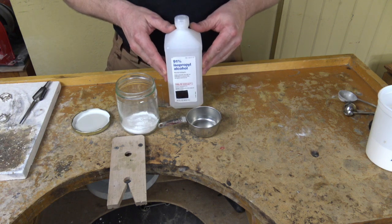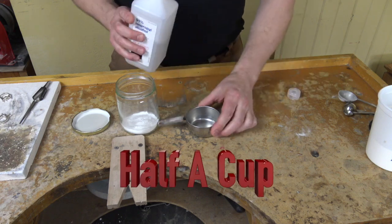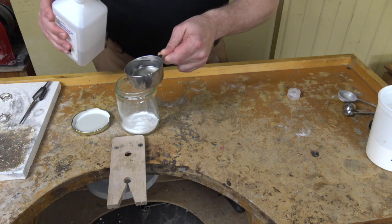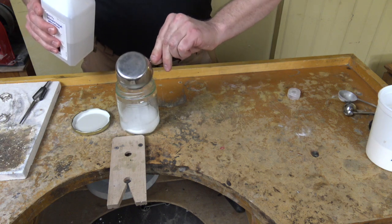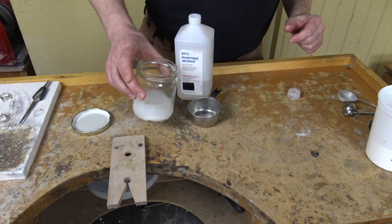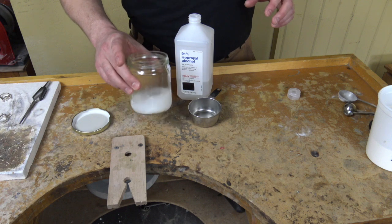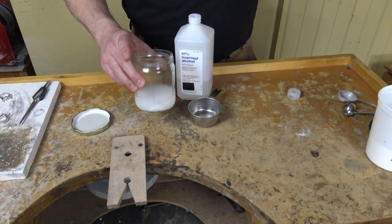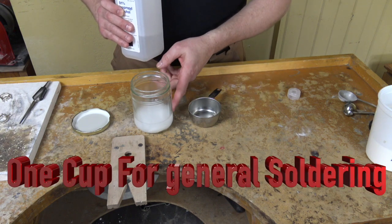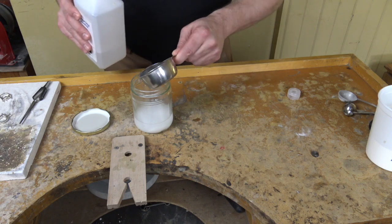Next you're going to need your isopropyl alcohol, and we're going to put in approximately half a cup. So I'm just going to take the lid off and fill this up and just pour it in. Now this would be a little thicker solution. If you were doing annealing, you would want to use it about like this. If you're just working with repairs and soldering things together, we're going to add another half a cup — we're going to add a full cup with our two tablespoons.